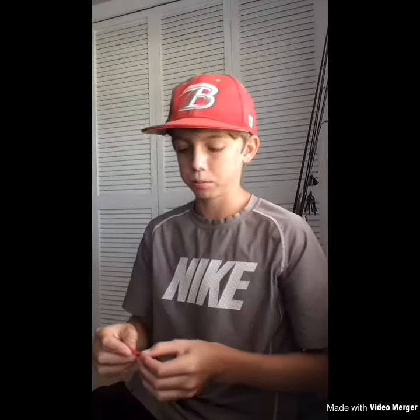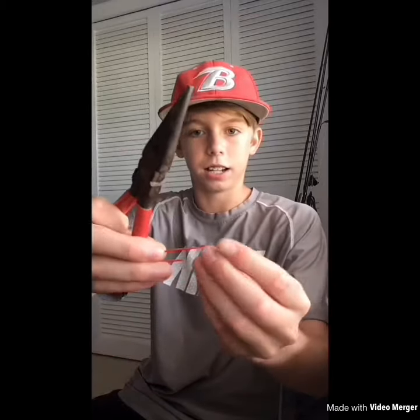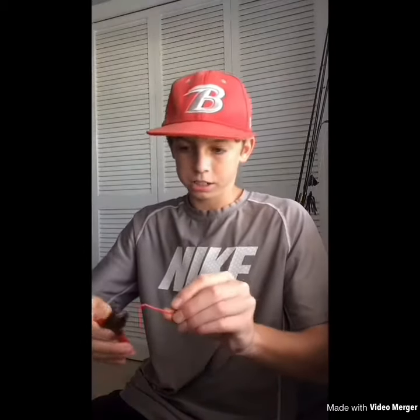Now that we caught some bluegill, we're back at the house to show you how I made the hook. I'm using this red paper clip to demonstrate. The first thing you want to do is bend it out like that so you've got your straight part of the hook, then just clip it off right here and bend that out a little bit.